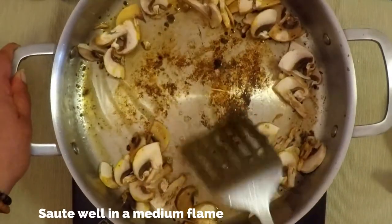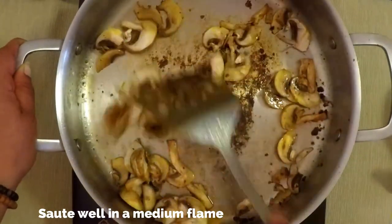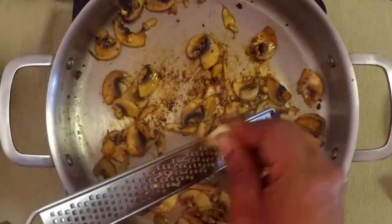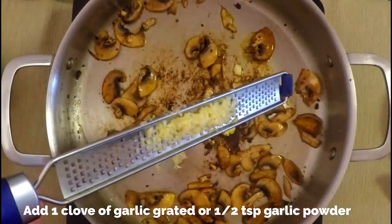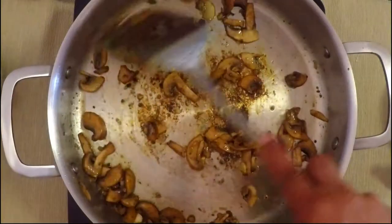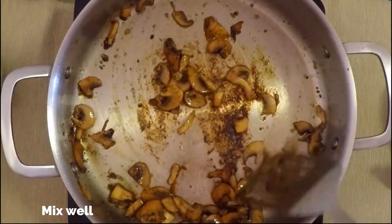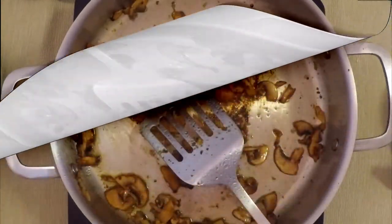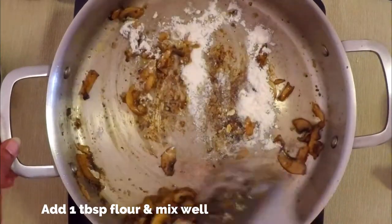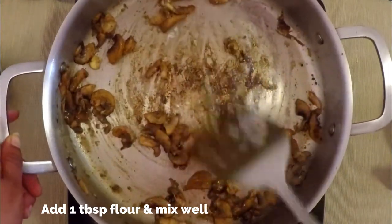Keep a medium flame and sauté the mushrooms well. Now add garlic — here I'm grating one clove of garlic, but you can use half a teaspoon of garlic powder instead. Mix well. Then add one tablespoon of flour and mix well — the flour is added to thicken the sauce.